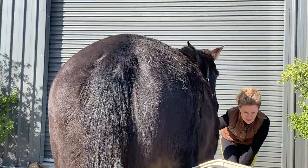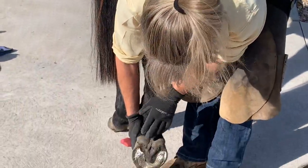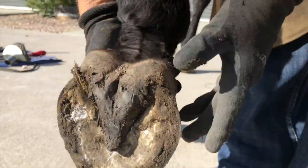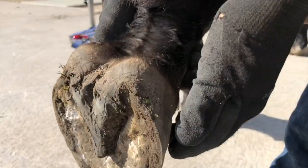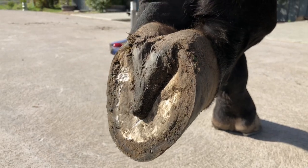He doesn't have a lot of heel. I'd like to see him grow a lot more heel because his hind feet should really be steeper than the fronts.